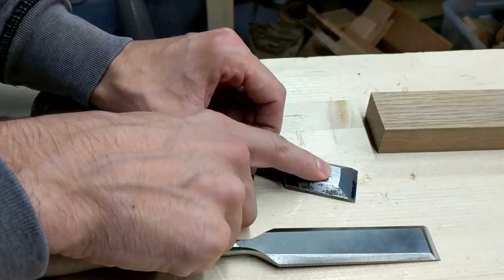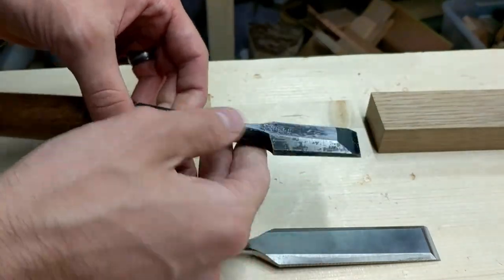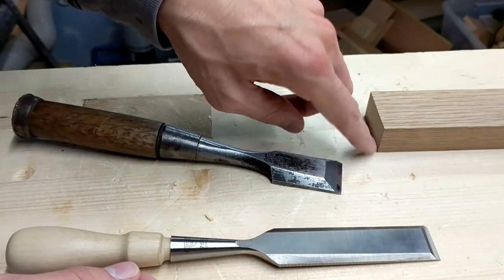The Stanley Sweethearts are a big upgrade to anything you're going to get at a big box store. From there I started looking into Japanese chisels out of curiosity, and I'm just blown away by how nice they are — they really are something else. That really inspired me to start looking into getting Japanese hand planes, which is like a whole other can of worms.